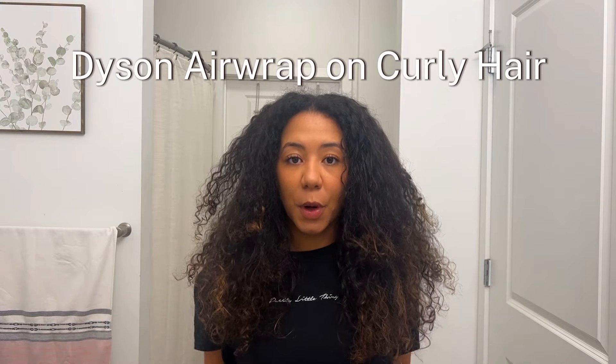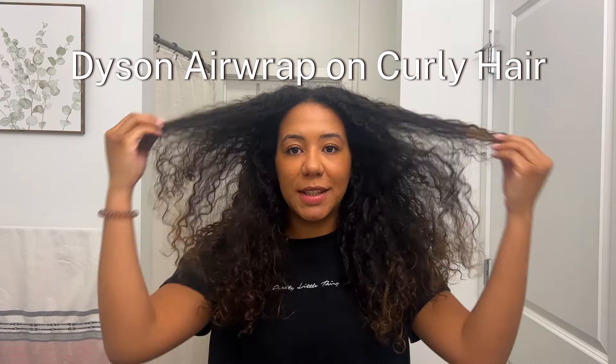So here's my hair before — I'm going to show you what I'm going to do and how it looks.